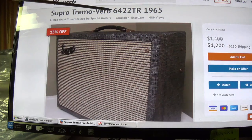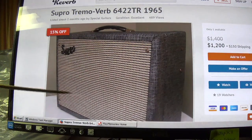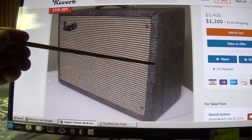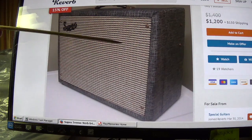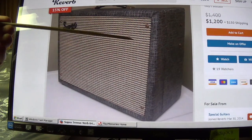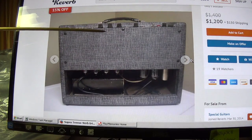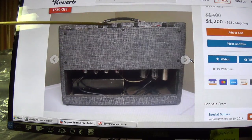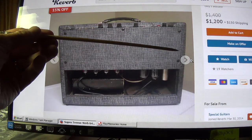Here we have a single-ended 6422 Tremoverb for sale on Reverb. As you can see, the cabinet is rather inconspicuous — sort of a tweedy-looking typical Supro material on the sides with a gold and beige grill cloth. All in all, this comes in a couple of different colors and styles, but this one seems rather plain, though still very attractive. Here's the rear view. Notice how wide the panel is from top to bottom, which means the chassis must be more like a cigar box — probably about three inches deep, about seven inches tall, and probably 16½ inches wide.